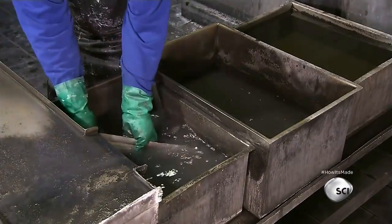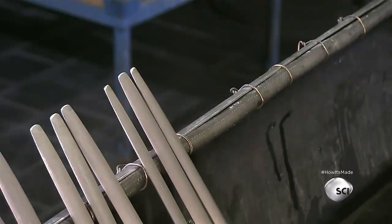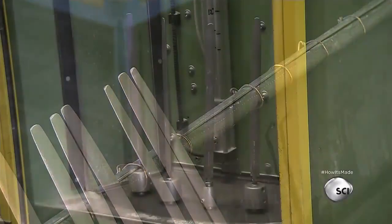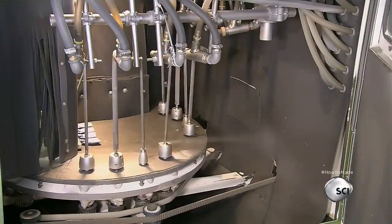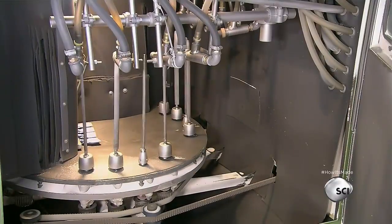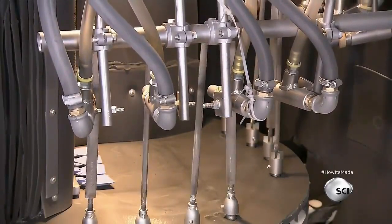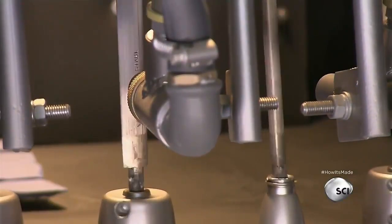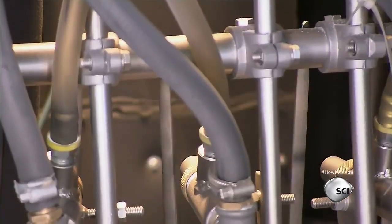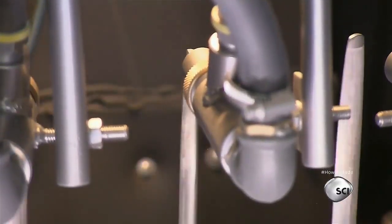A worker dips the components in a series of baths to clean them. Next, a machine with multiple nozzles blasts sand onto the sharpening steels. The sand cleans off the residue left over from the production process and prepares the steel for chrome plating. The chrome plating protects the surface from rust.